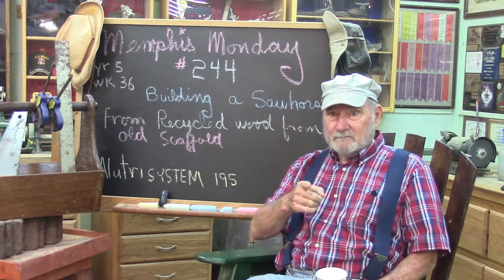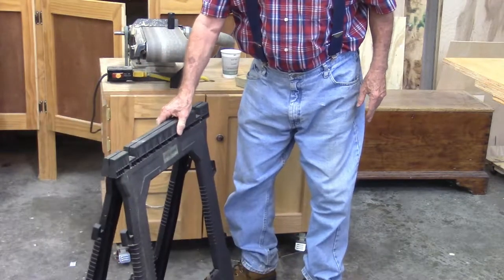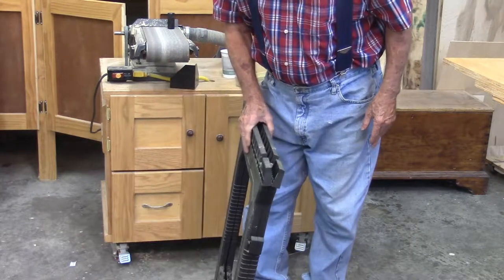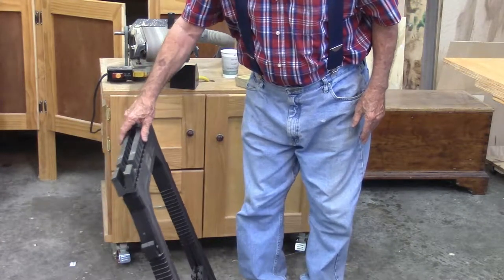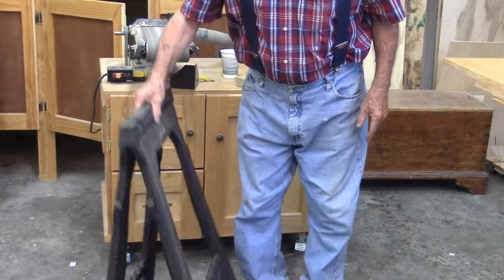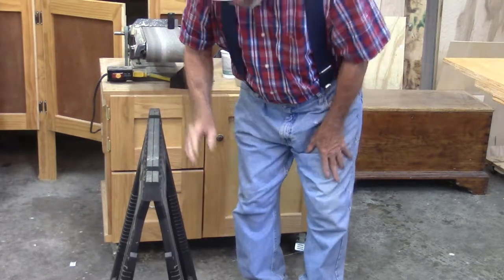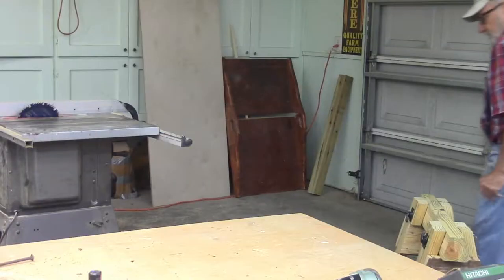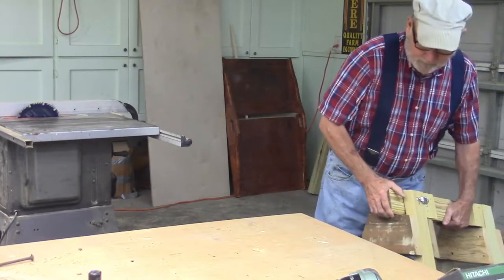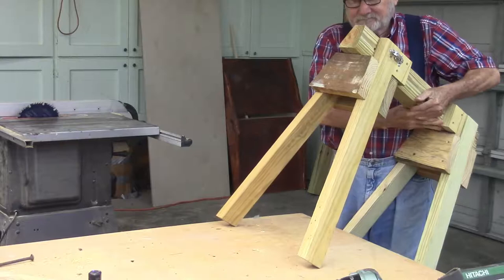Let's knock off the chit chat and get to work. Here's the saw horses that you normally get — they're light, they store well, they're strong enough usually, and convenient. But this part right in here that holds them apart always causes problems. I broke my rule and checked the internet for examples of saw horses before I built these, to see if there's any design out there that I like. And there wasn't.